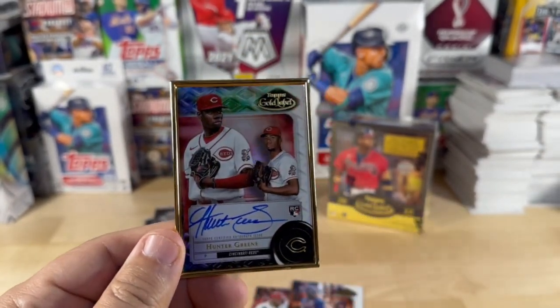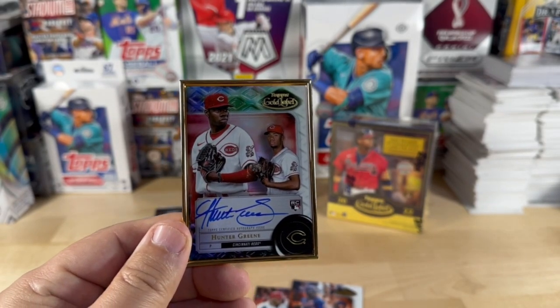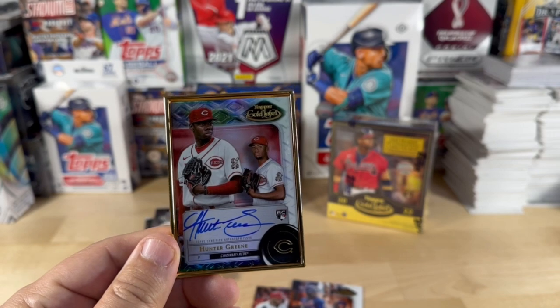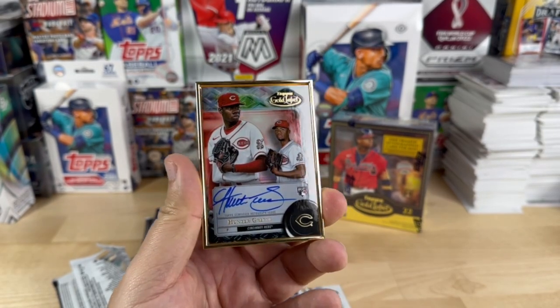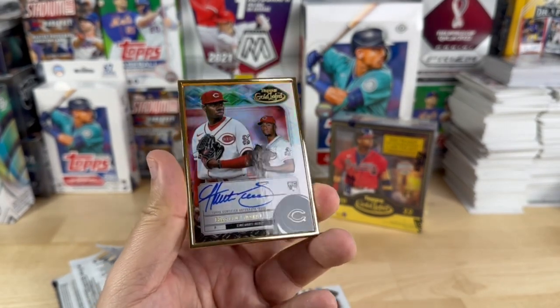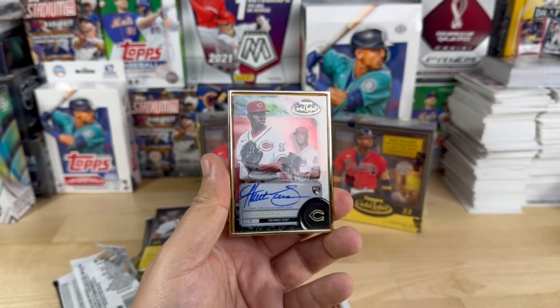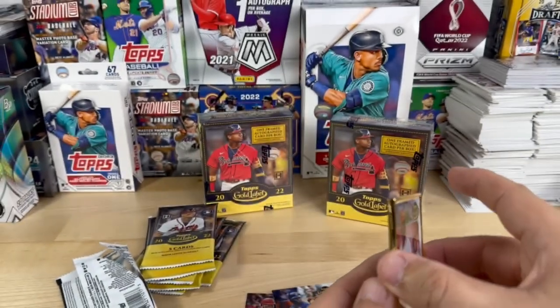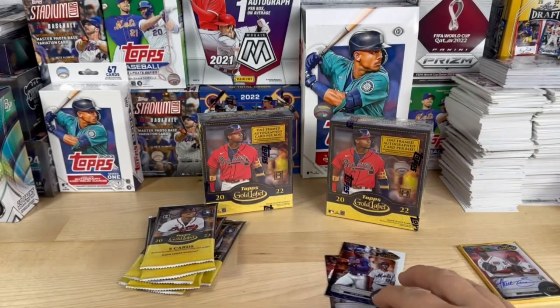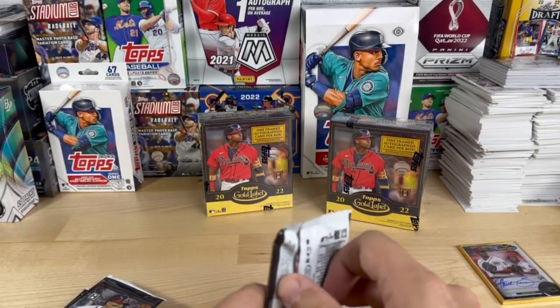I can adjust these lights a little better — it seems a little dark over here. I'm going to go ahead and add another light, so let's pause for a sec. Okay, we're back — I went ahead and added another front light. But yeah, there's the framed Hunter Greene, very cool. Let's see what else we got in these packs.